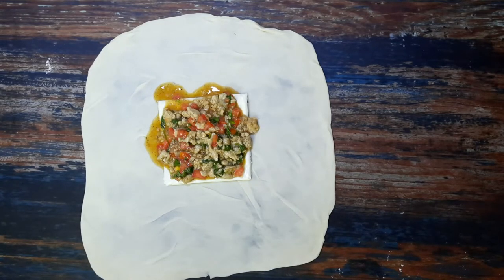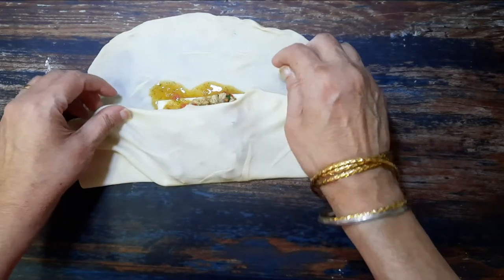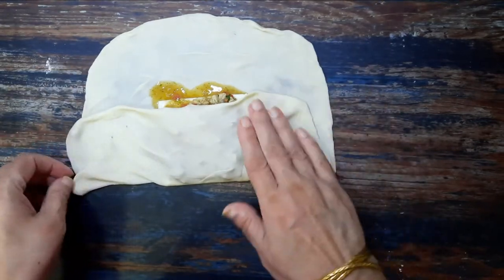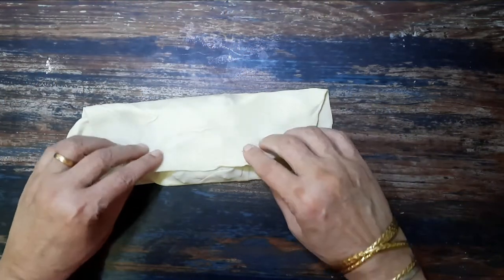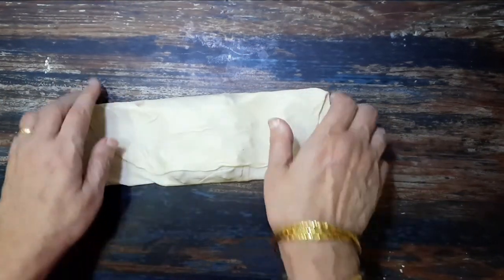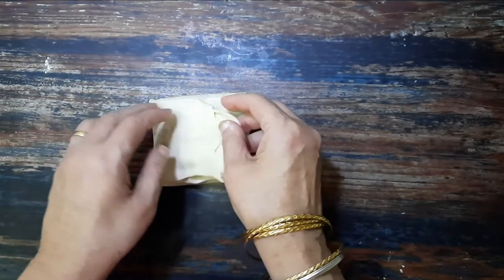Add a tablespoon or two of the stuffing on the cheese slice. Make sure the stuffing only rests on the cheese slice. Wrap over the sides on the stuffing so as to make a parcel — like you make a square paratha. You can use a bit of water to seal the folded edges. Similarly prepare the other parcels.